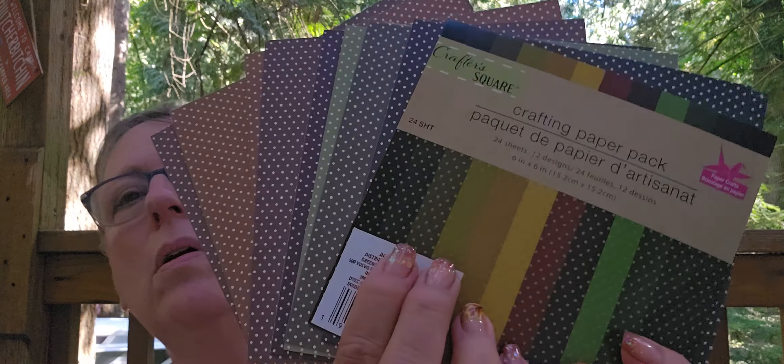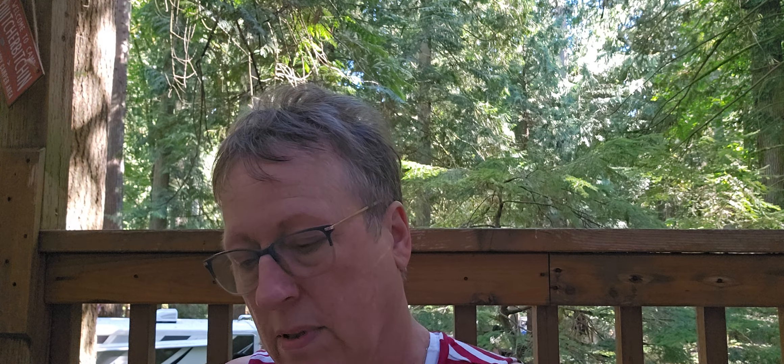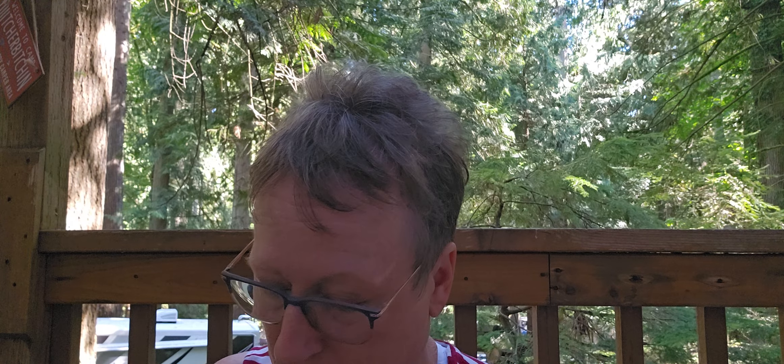I'll bring this along when Margaret and I go on our little trip - we're taking a ferry, it's going to be fun, we haven't been on a ferry in a long time. This one I almost didn't get but I thought, it's a dollar twenty-five - that's how they get you. I heard that some of their stuff they're going to put back at a dollar because Walmart is undercutting them, but we'll see - that's the rumor anyway.